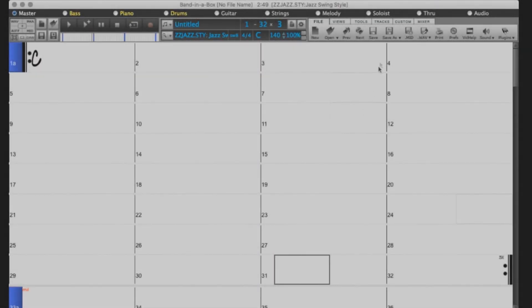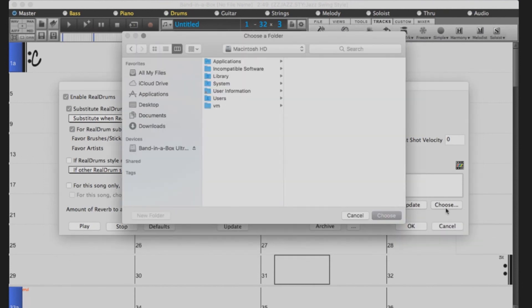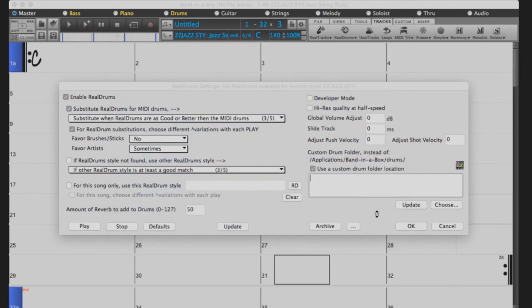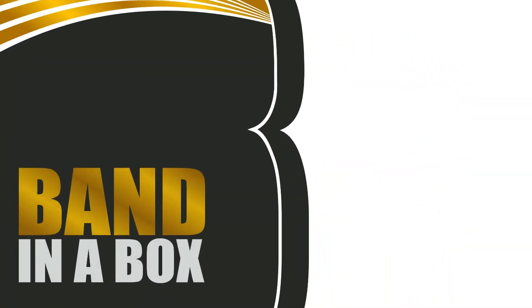You will want to do the same for the Realdrums. Select Tracks, Realdrums, Realdrums Preferences. Check Use a Custom Directory for the Realdrums and then press Choose. Navigate to the external drive and select Applications, Band in a Box, Realtracks, Drums, and then press Choose. Click Update to verify the location. Press OK and you're done. Your Band in a Box software is now ready to use. Have fun!